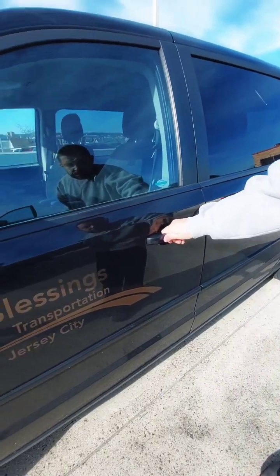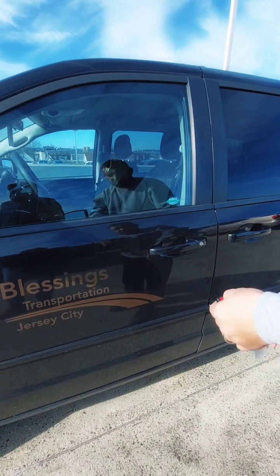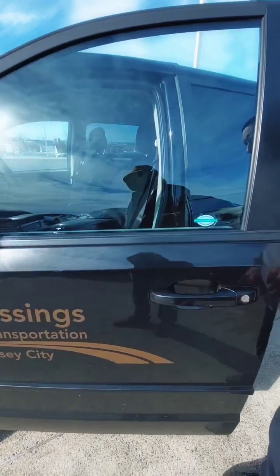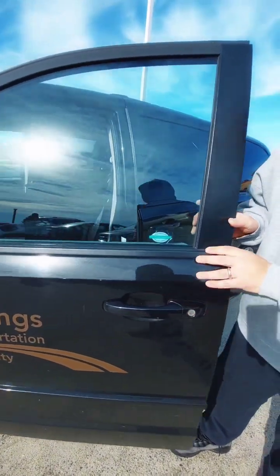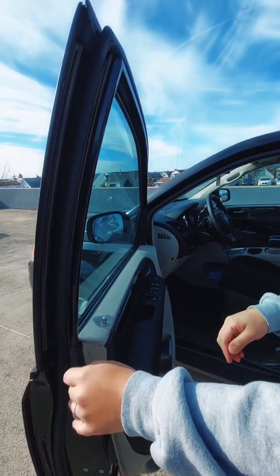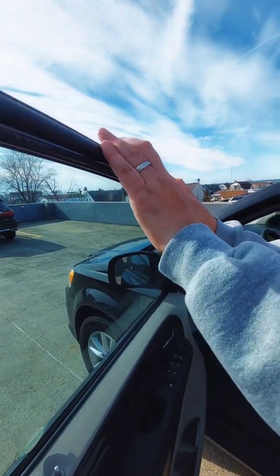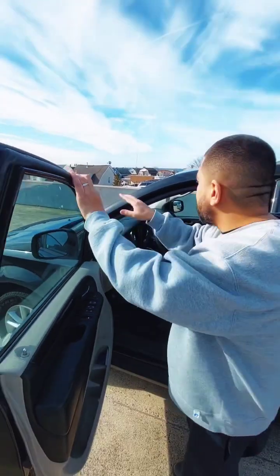The driver door handle — I must open it. My driver door handle is not missing, it is in good condition, it opens and it closes properly. You leave the door open. The rubber frame is properly mounted, it is in good condition, it is not ripped and it is not damaged.